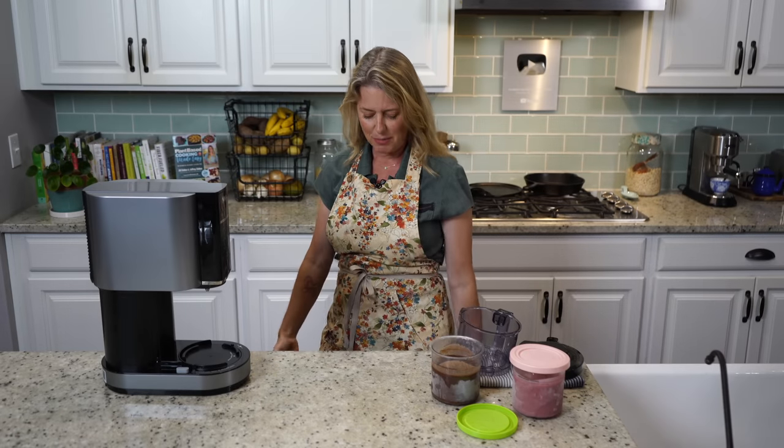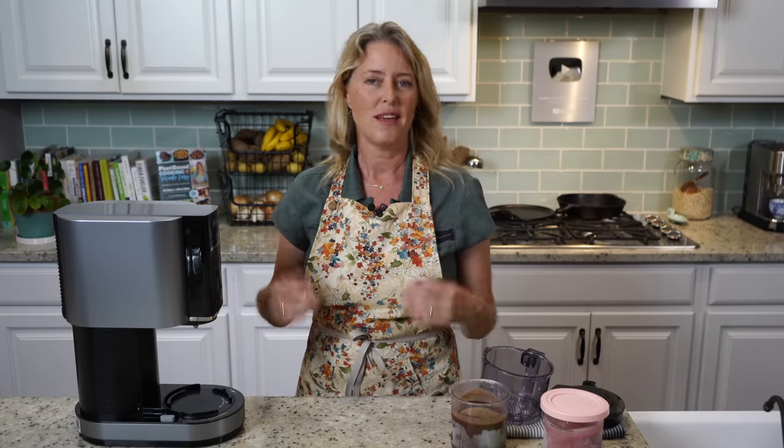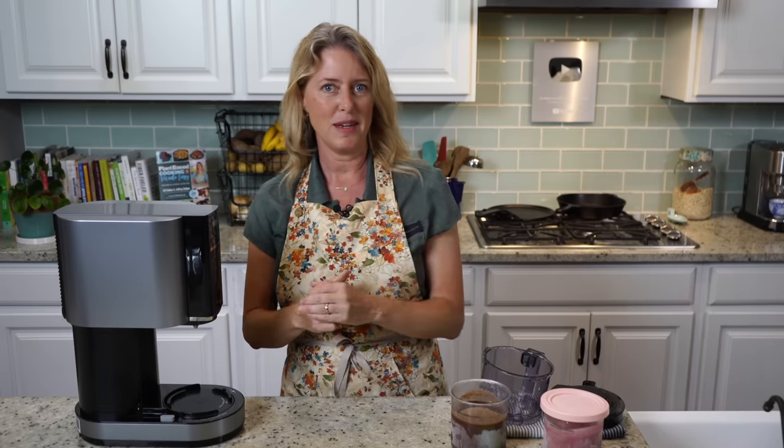Just a note — this apron right here is officially available on our website; we'll give you a link in the details below. In the past I've gotten questions about my aprons because I make them myself, so I decided to make this version and we'll have them for sale if you want to check those out.